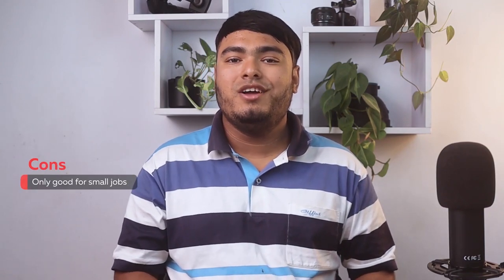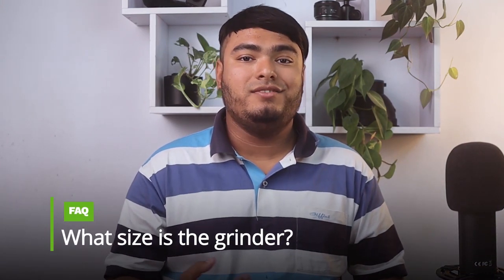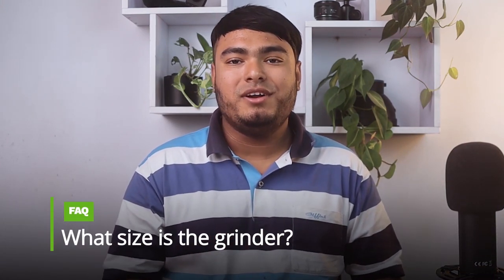Pros: very reliable machine, super easy to assemble, good build quality, works well. Cons: only good for small jobs. Frequently asked question: what size is the grinder? Answer: this is number 8 size.